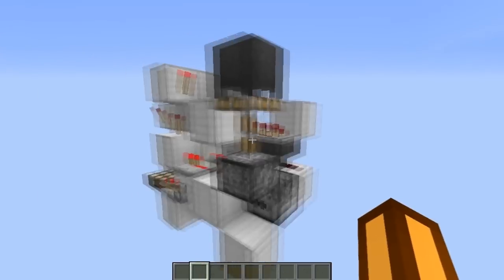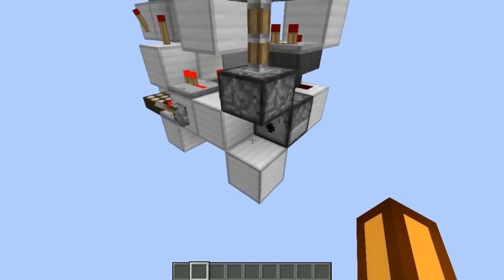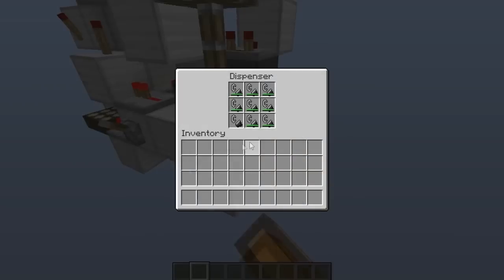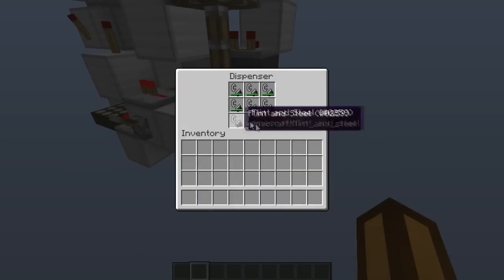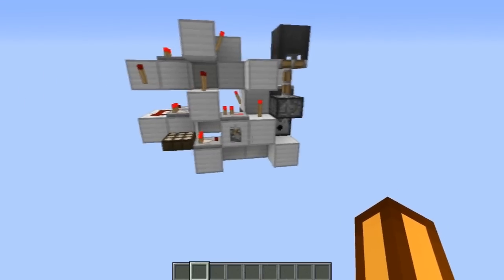As the sky is clear right now and it's not raining, it's not going to test for if it's raining or not. So it's not going to use the flint steel that is on this dispenser, and not going to use as many flint steel as the normal one.